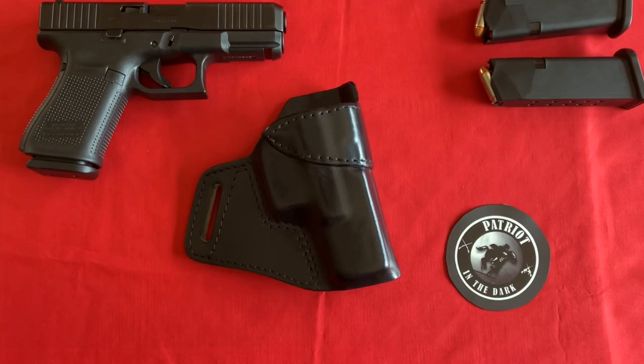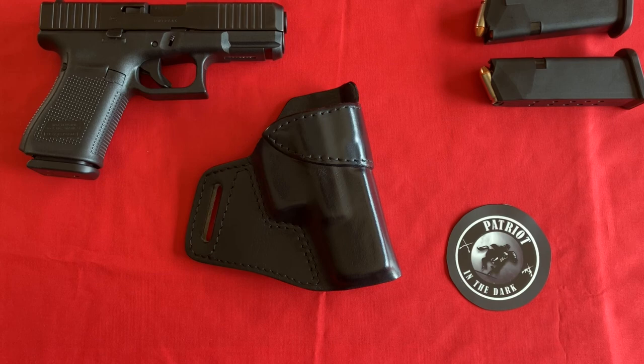Hello, this is Patriot in the Dark. Welcome back to the channel. Today I have a Raptor Cross Draw Holster for the Glock G23. It's made in-house by Kraft Holsters, so let's check it out.